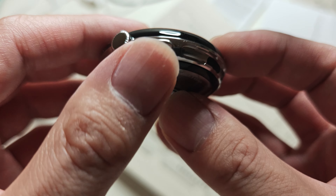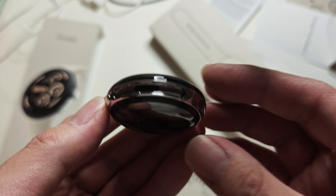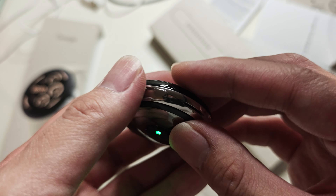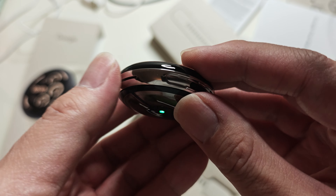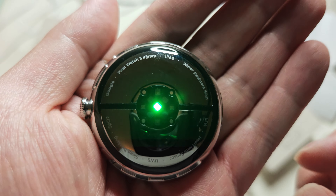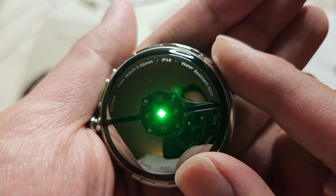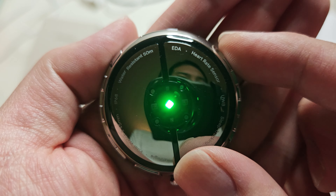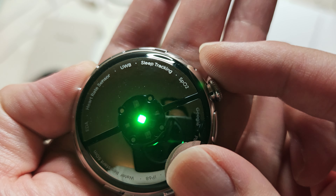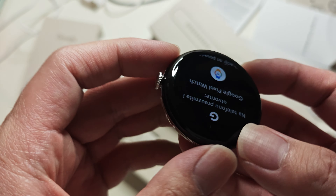On the side you've got a button where you reconnect the bands, a speaker grill, and where you connect the other band. On the bottom it reads: Google Pixel Watch 3, 45 millimeter, IP68 water resistant to 50 meters, EDA, heart rate sensor, ultra-wideband, sleep tracking, and SpO2. It's noticeably bigger than the previous model.